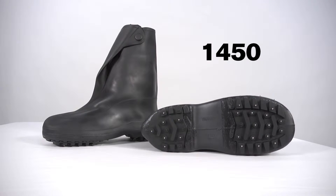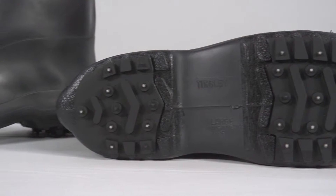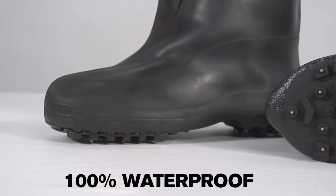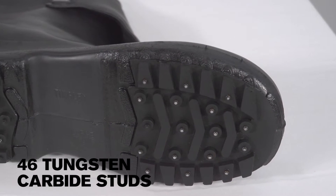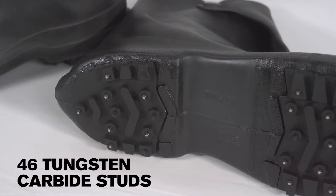The studded soles on our 1450 Winter Tough Stretch Rubber Overshoes dig into slippery surfaces to help keep you safe. The 1450 Winter Tough Overshoes are injection molded with seamless construction for 100% waterproof protection, with 46 rust and corrosion resistant tungsten carbide studs to provide excellent slip resistance on ice and snowpack.